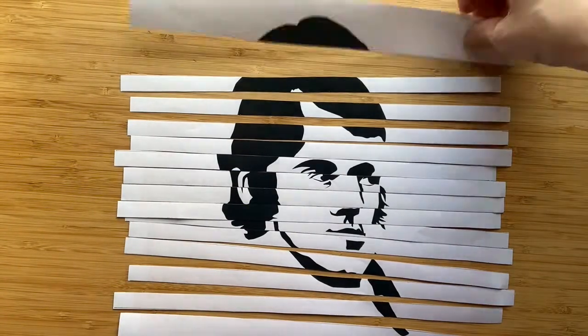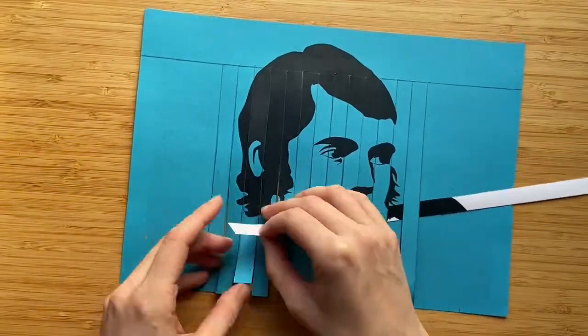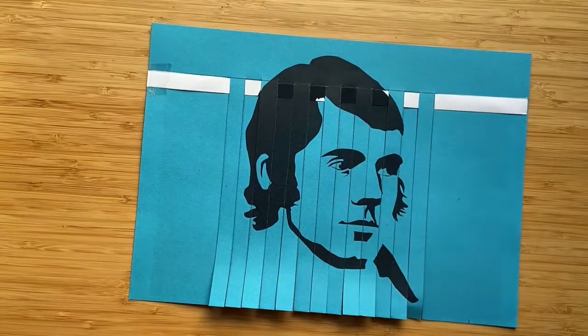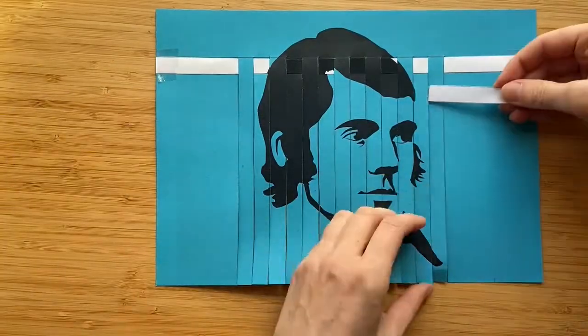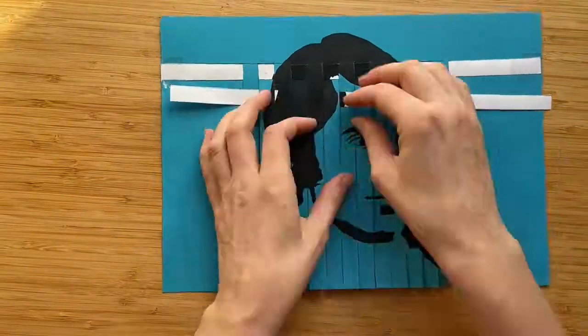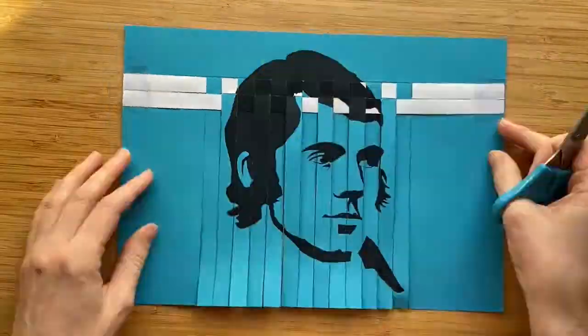Now, let's weave! I am starting from the very top, taking the first 1cm weft strip I cut. I then weave the strip under and over the blue warp strips. Remember, weft goes left. I push the strip all the way to the top so it lines up with Burns' face, and then secure the strip with small bits of sellotape on the left and right hand side.